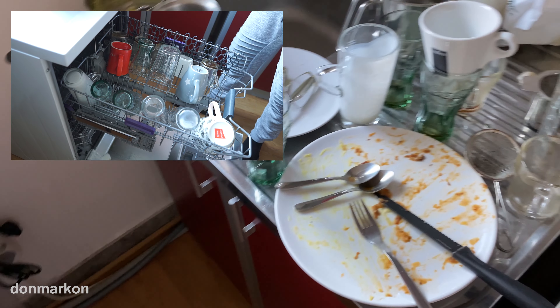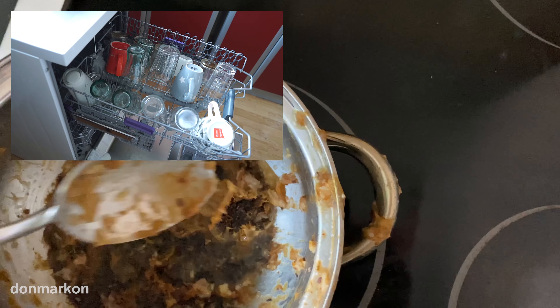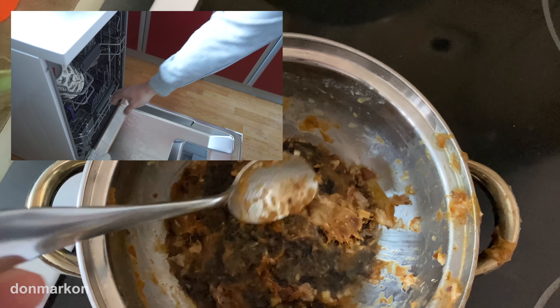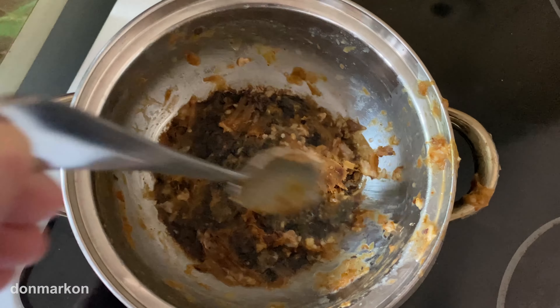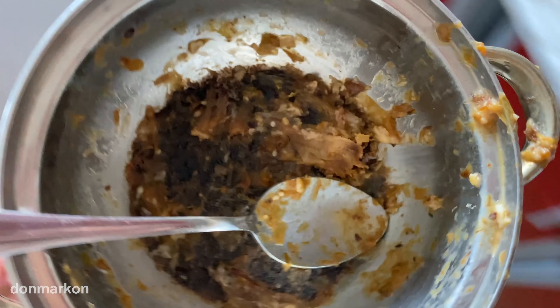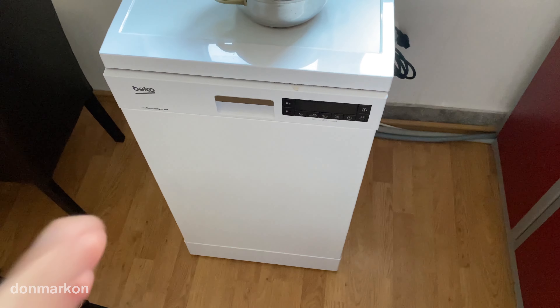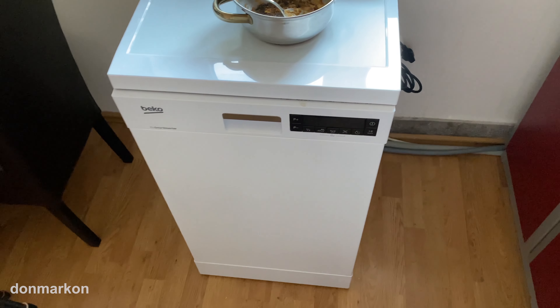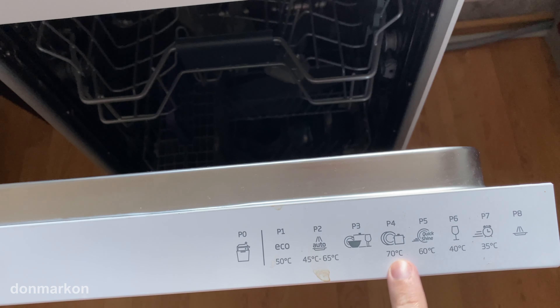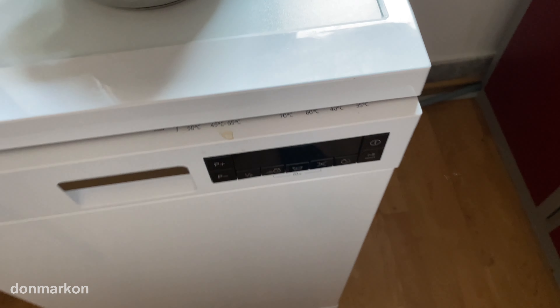Today I have a lot of dishes and my main test subject is this one. It is a two-layer sticky food leftover with a burnt bottom — it looks disgusting. I will fill the dishwasher with the dishes and we will start the 70-degree program with Aqua Intense turned on.